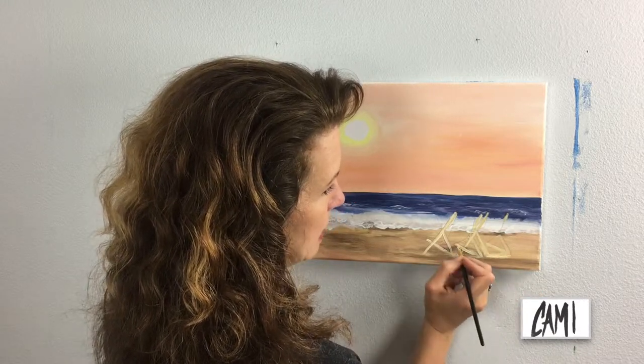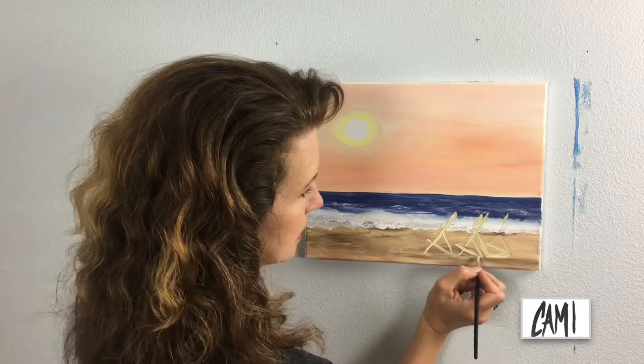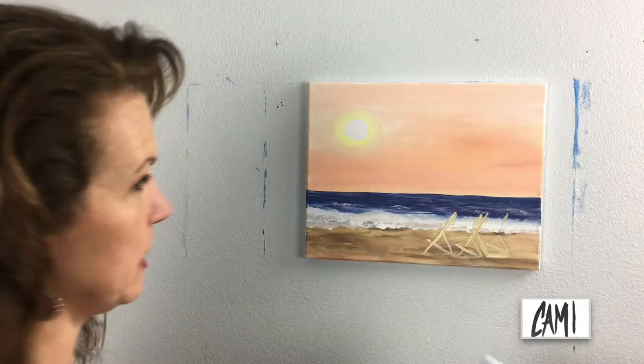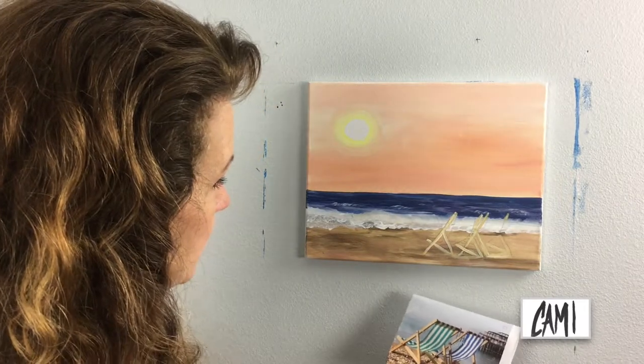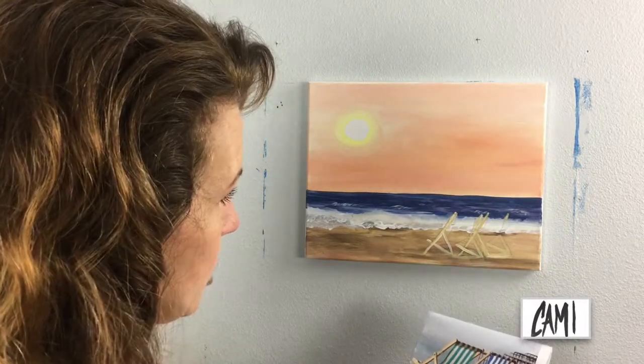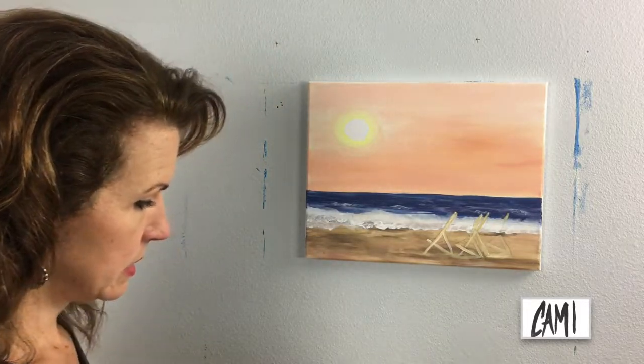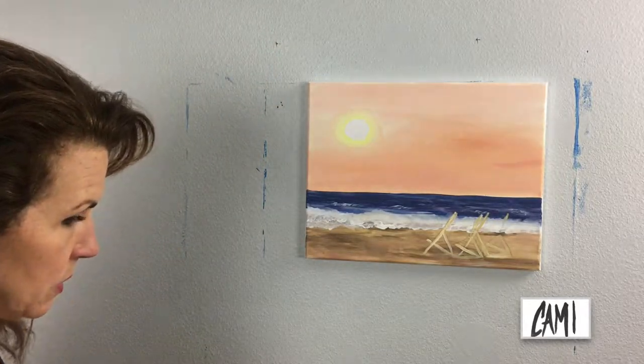I think what would help the chairs pop and come to life a little bit would be to add some raw umber — some deeper shadow colors.